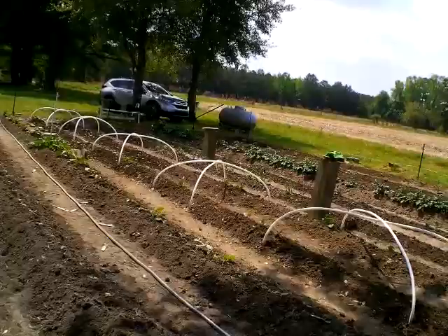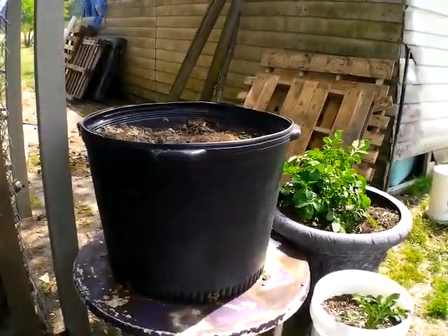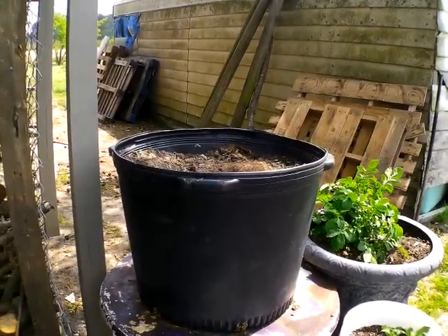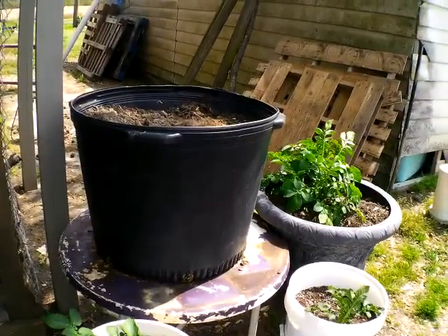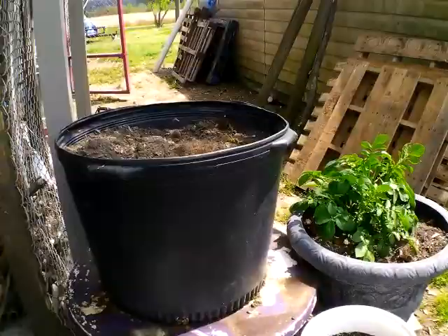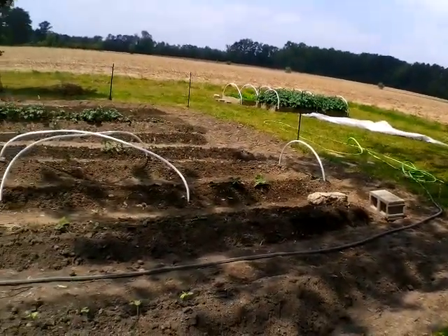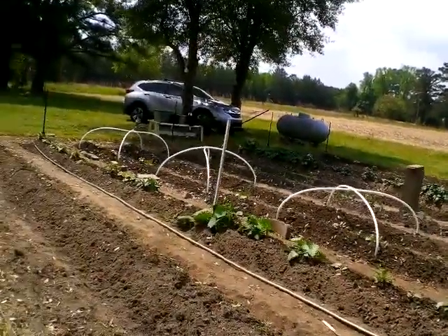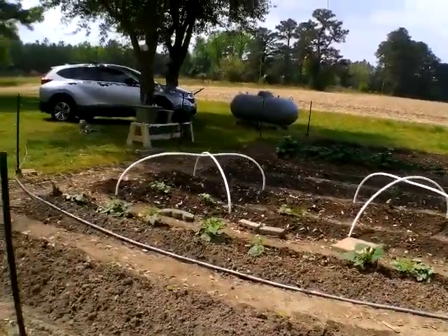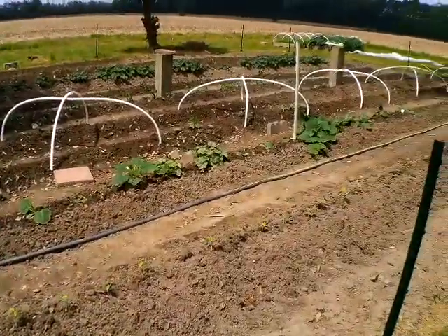So guys, this is my garden. That container has been a learning lesson — even though it is a container made for plants, it just seems to hold too much moisture. There probably weren't enough drainage holes, or maybe the amount of dirt just doesn't drain well enough. You don't take it as a failure — you take it as a learning lesson. You've got to learn your soil, your area, your region, and the weather. You can't get discouraged; you just have to be determined.